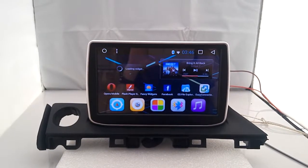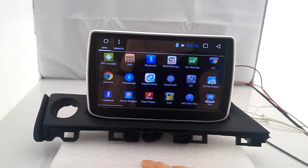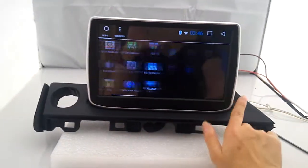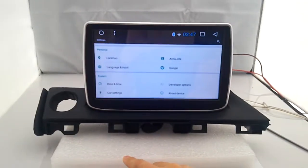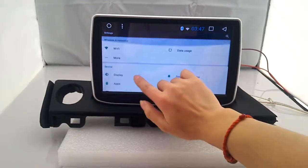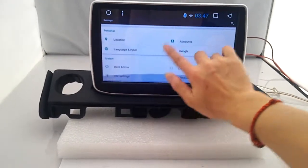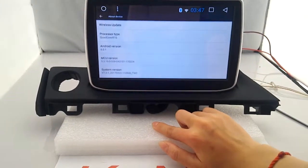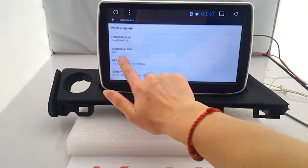This is our Android 6.0.1 series. This is the main screen. This radio has built-in Wi-Fi, Bluetooth, and GPS. Let's check out the device information — Android version 6.0.1.